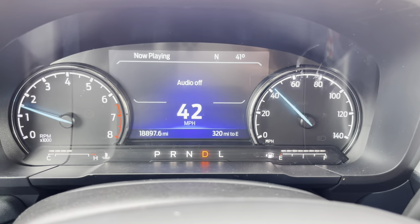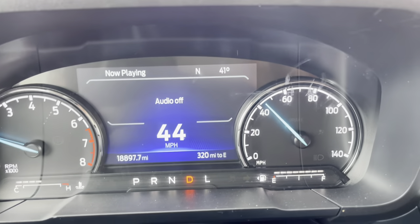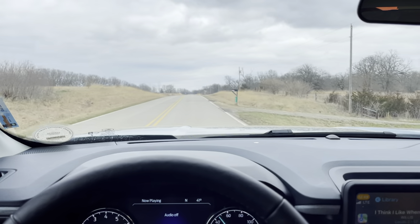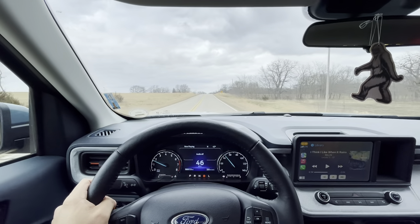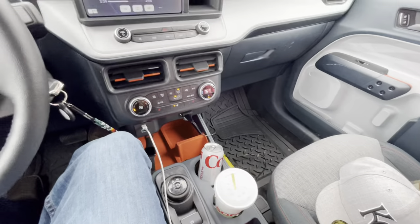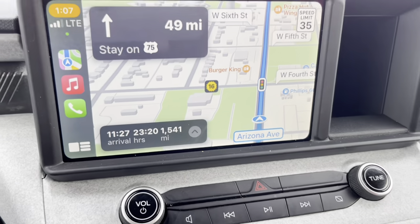We're just headed off now, everything's packed up. I'll show you guys an overview when we stop. We've got 320 miles on this tank — 18,897 miles on the odometer, basically 18,900 — and we'll hit 20,000 by the end for sure. Going to grab some grub before we leave. The Ford Maverick is all cleaned up nice inside. Navigation is showing 1,500 miles in 23 hours.